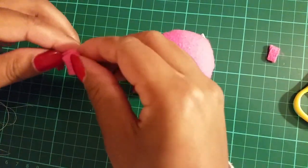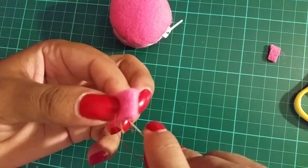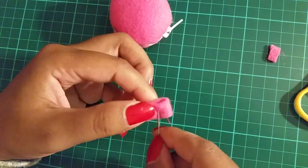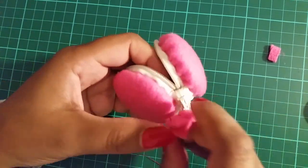If you want to make this into a keyring, take a small strip of felt, fold it in half and sew, leaving a small gap at the top. Now you can attach it to the macaroon.